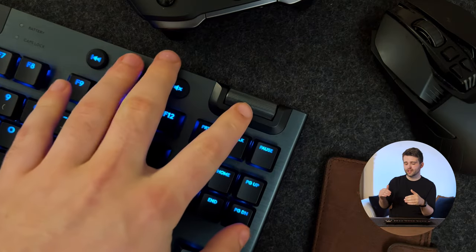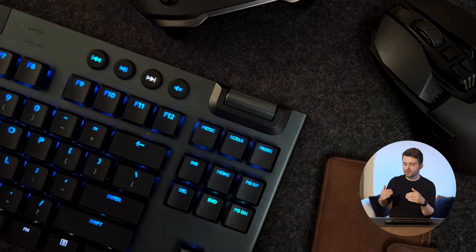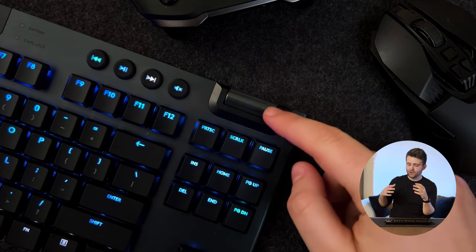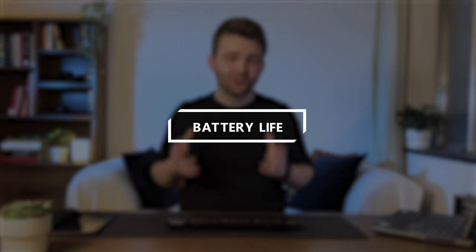One other thing to mention is the volume slider — it's completely smooth, meaning it never clicks in at any stage as you scroll through. Personally, I prefer it when there are little notches you can feel as you scroll up and down, but it's certainly not a deal-breaker. It is nice that the slider itself is made of metal, which makes it feel a little more high quality.